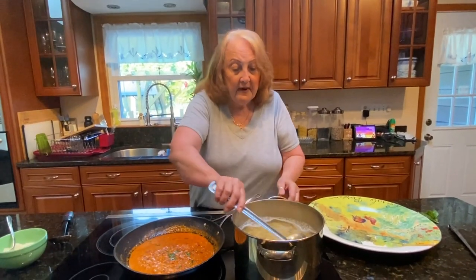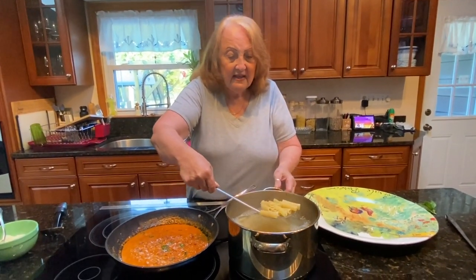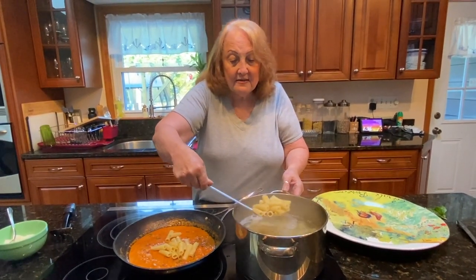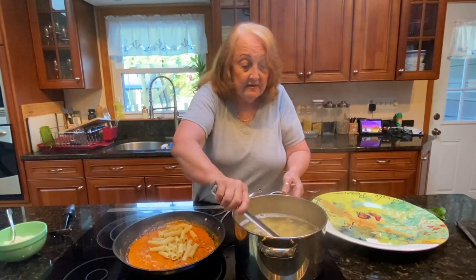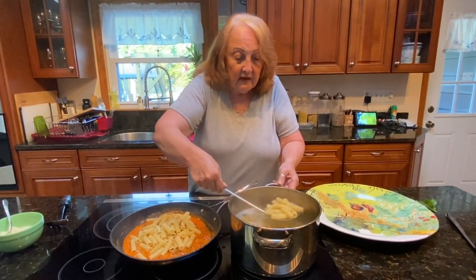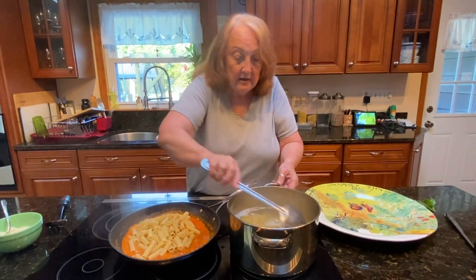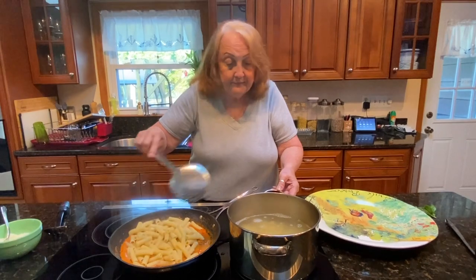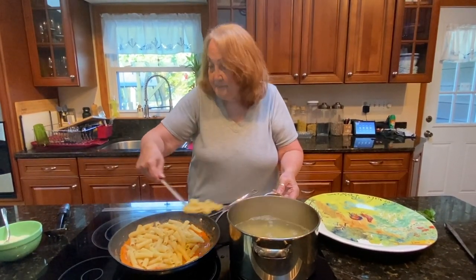Did you miss me? Okay, so the pasta is done. I like it really al dente. You use a little bit of the pasta water — you could save some. But when you do it this way, you get some pasta water into the sauce anyway. This is a pound — I'm saying it. There you go.